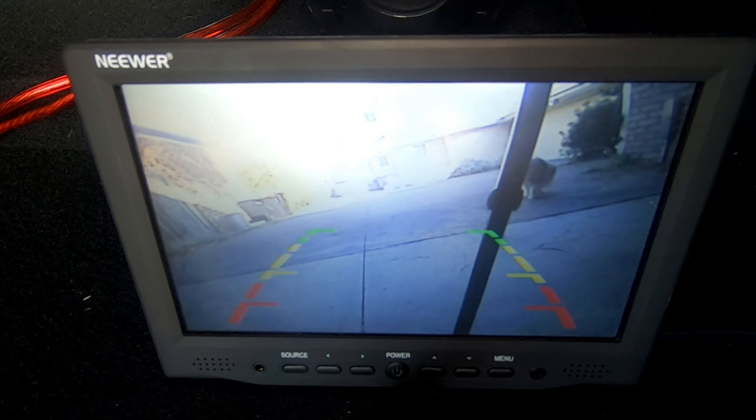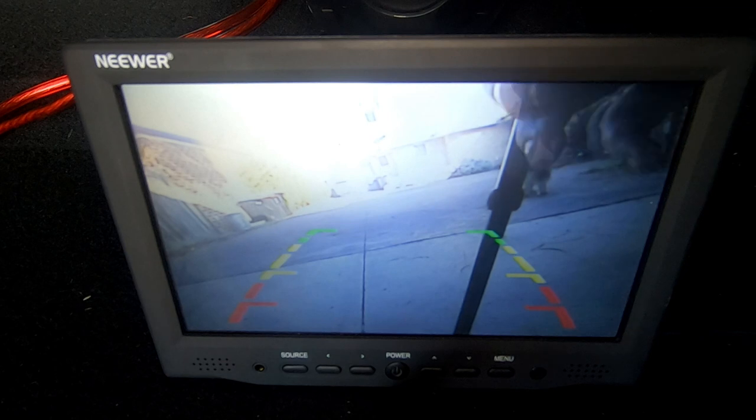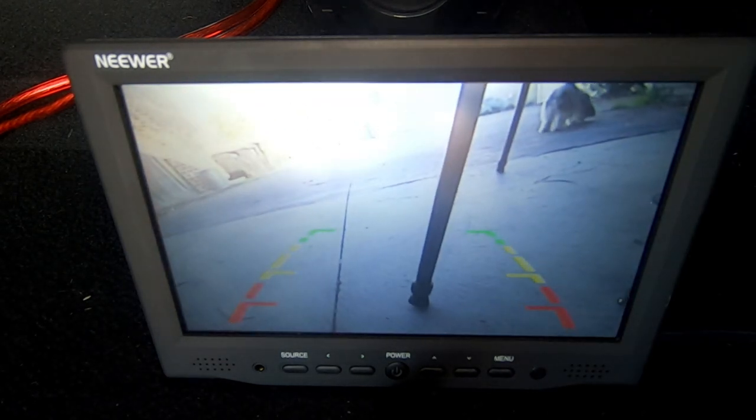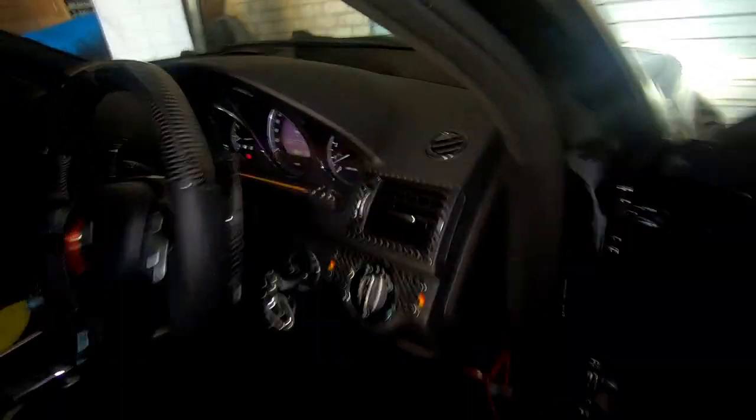As you can see, I'm in reverse right now and you can see that the camera works. As you can see with it running, there are no fuzzy lines, nothing like that. No errors. Just to show you that there are no errors — reverse is engaged and the camera is displaying a clean, clear image.